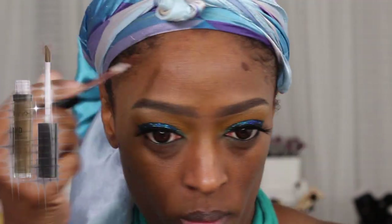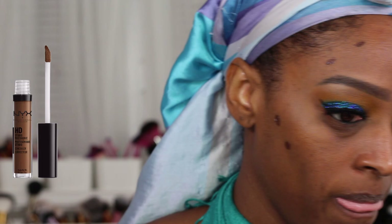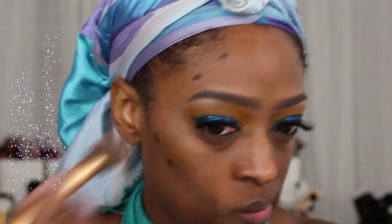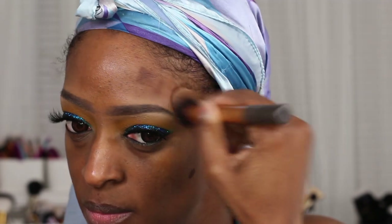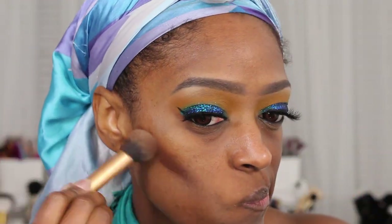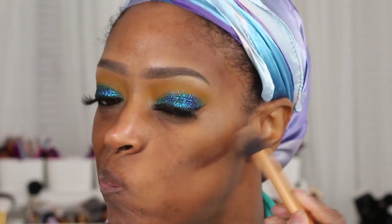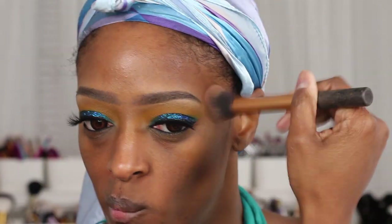Now we're going to start working on the complexion. I wasn't sure about this look and I wanted to start applying my base just to see how it was going to start looking. I do my highlight and contour under my foundation in this video, so I went in with the NYX Espresso HD concealer and applied that to contour my face.